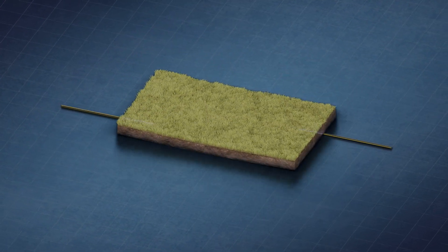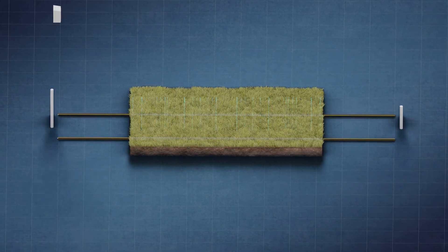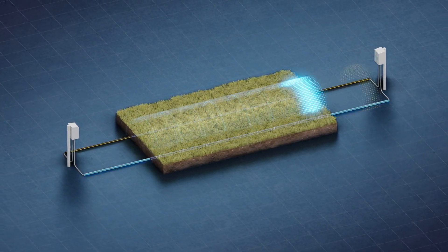The Terrain Defender employs two parallel cables radiating RF energy. Processors on both ends of this cable pair transmit and receive the RF signals, forming a bidirectional static field using end-to-end correlation.